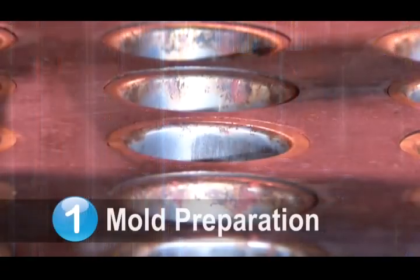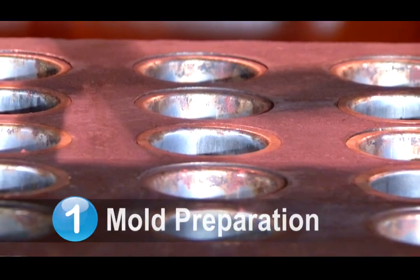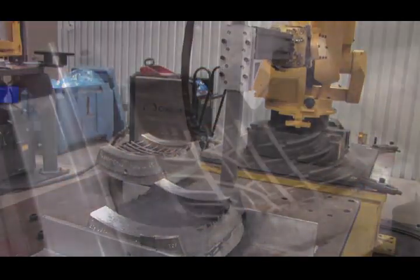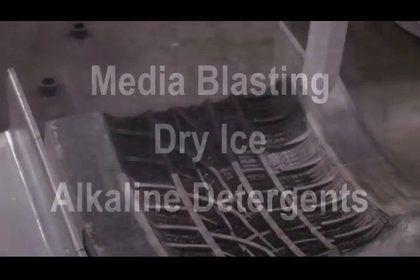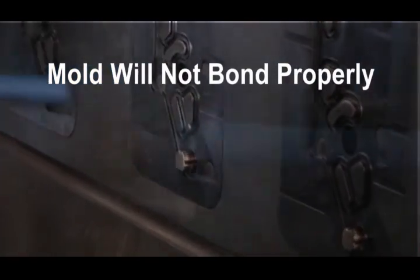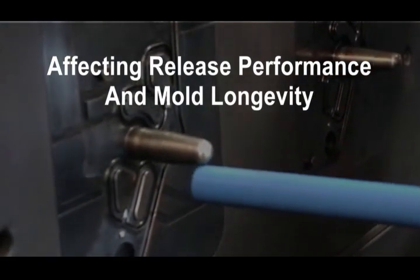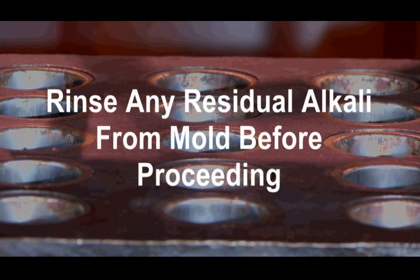Step 1: Mold Preparation. Proper preparation of the mold surface is critical for achieving optimal results. Preparing the mold surface begins with cleaning. Molds may be cleaned with media blasting, dry ice, or alkaline detergents. If the mold is not clean, the mold release agent may not properly bond with the mold surface, affecting both the release performance and the longevity of the mold. If using alkaline detergents, also make sure to rinse any residual alkali from the mold before proceeding.